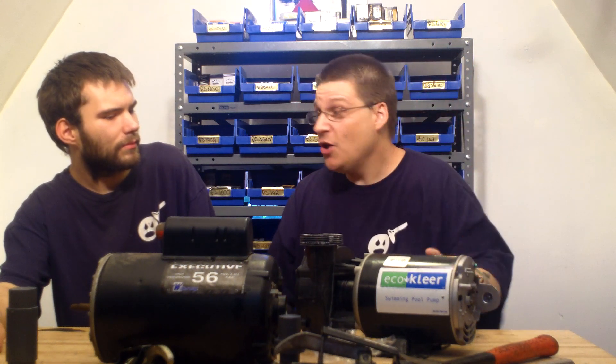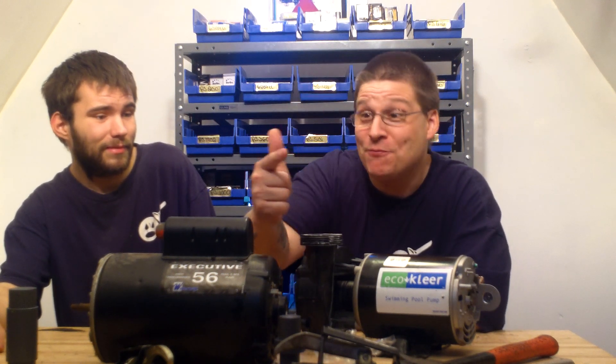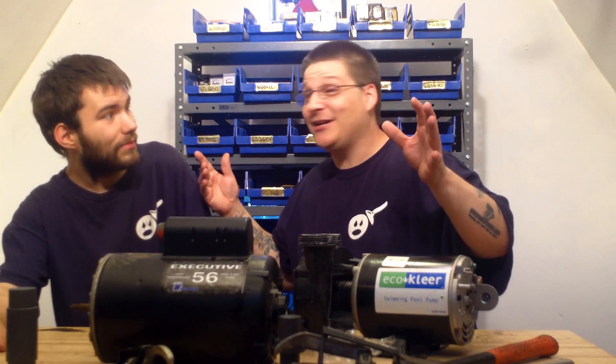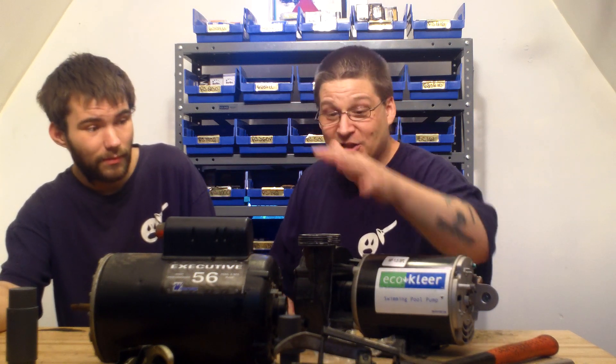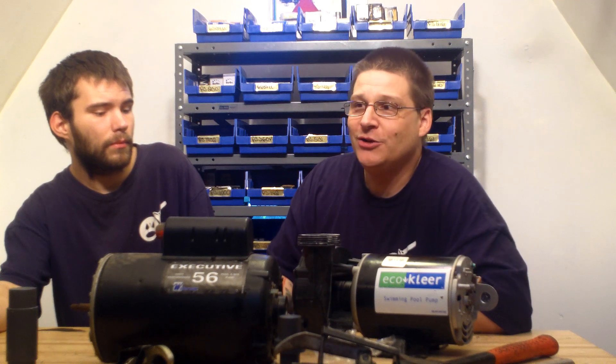What happens when that energy-efficient pool pump you just spent $1,700 on needs bearings two years later? Are you really going to drop another $1,700? That's what makes this business so important to start now — you can start with older pumps, get your experience, and then in a few years when all these intelligent pumps start breaking down at $1,700, you'll be ready. Fix just one pool pump a day and you can make serious money.